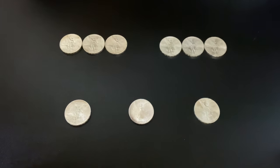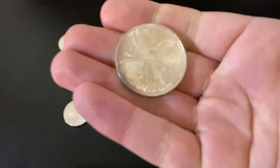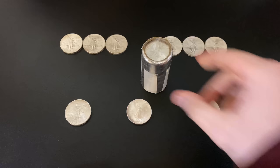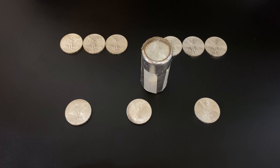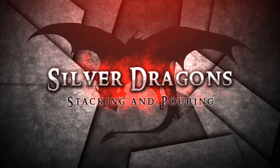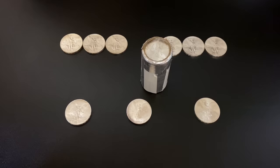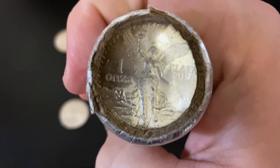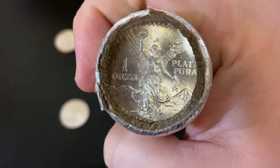What's up YouTube, Silver Dragons here. In this video I'm going to show you that I actually bought some more of the Mexican Libertad coins — these are one of my all-time favorites. But I didn't just buy individuals, I bought a whole bank-sealed roll and I'm gonna crack it open. I'm very excited for this one.